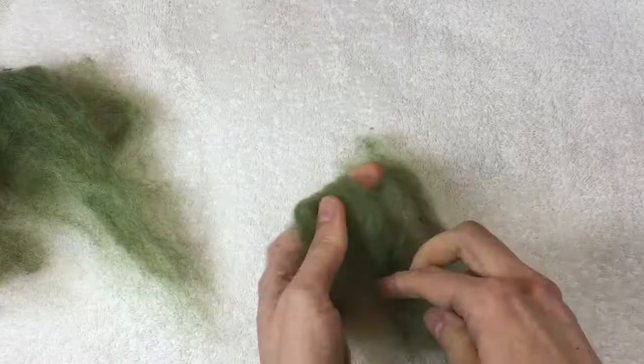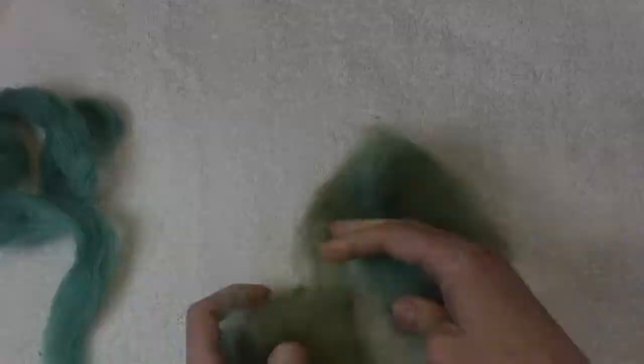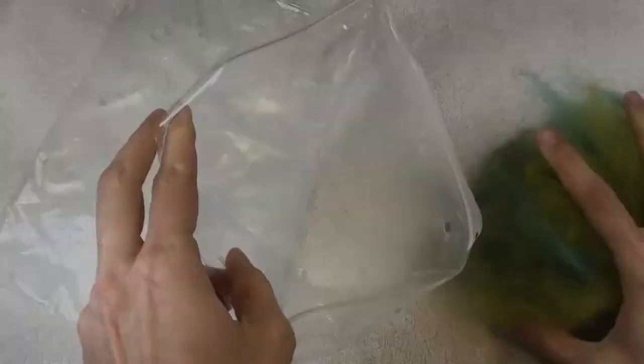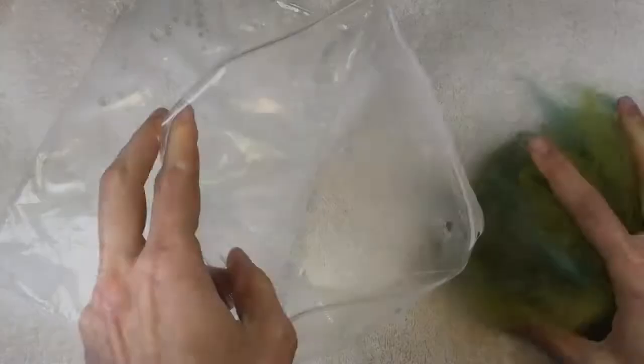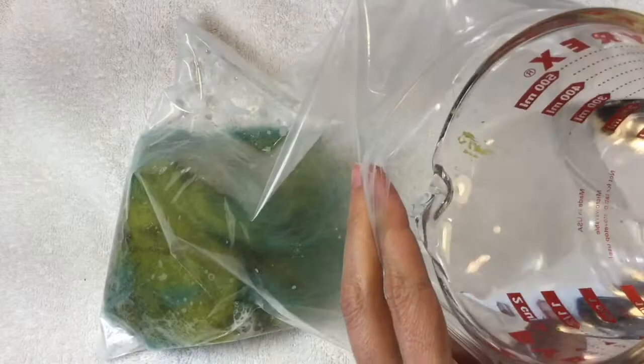Next up, get your roving. I like to mix up the colors of roving so that when I'm creating this fabric, it's not just a solid color but kind of like a marbled look. So get plenty of different colors and take all of the roving and shove it into one corner of the bag. It's important to pack it in there tightly and add more water if needed. Zip the bag back closed, press on it for about five minutes, and then massage it really hard for the next five.